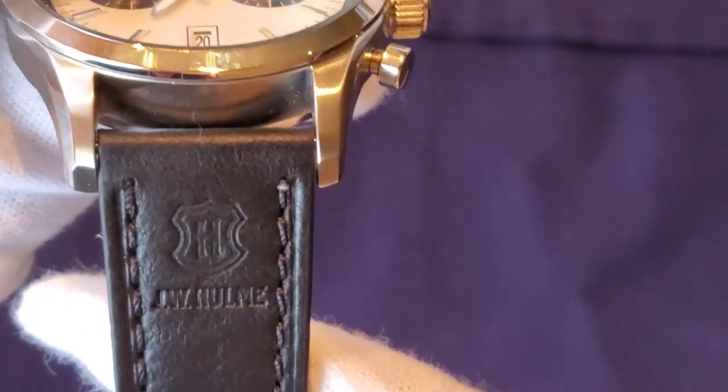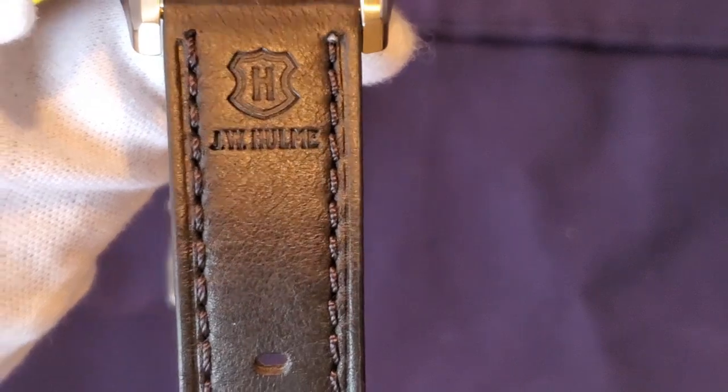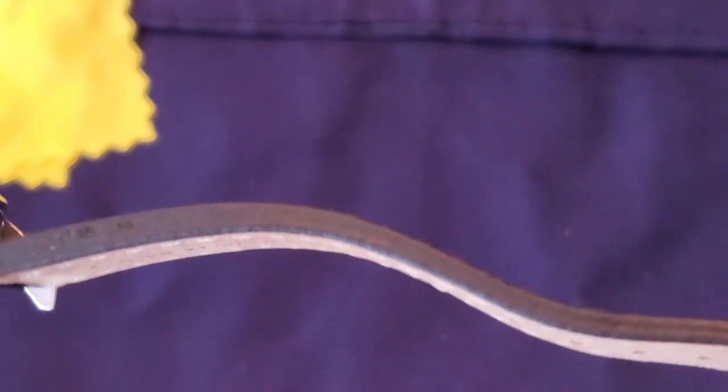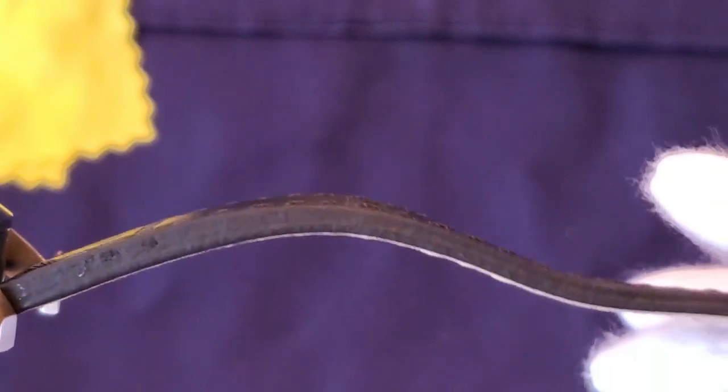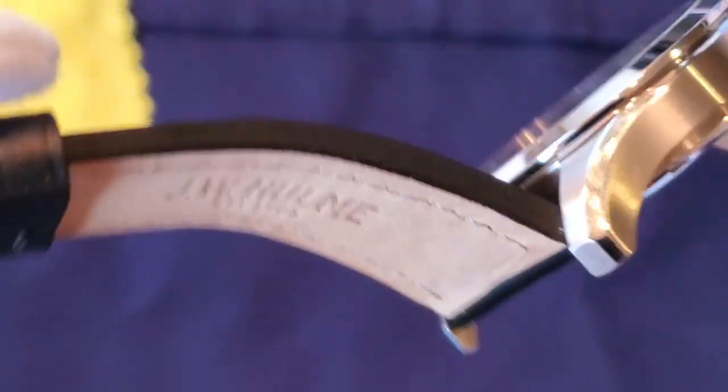Now take a look at the strap — you can see the JW Hume logo on the strap. This watch has black stitching with a black leather strap which looks very good. There are a lot of sizing holes — about 10, which is great. This is a very high quality leather strap. I just bought an Oris Aqua Terra and this strap is actually better than the Oris strap, and this is on a 30 dollar watch.